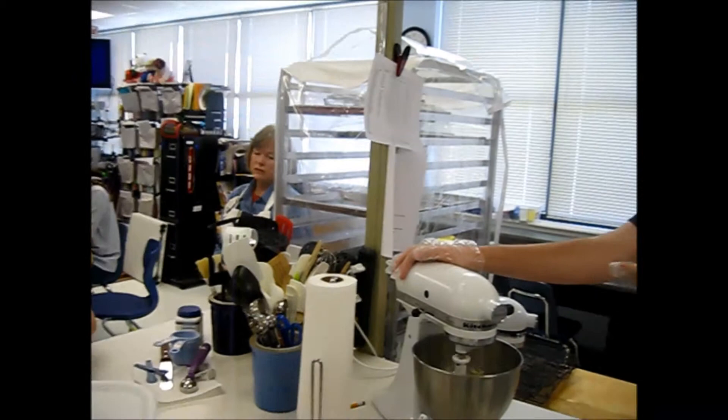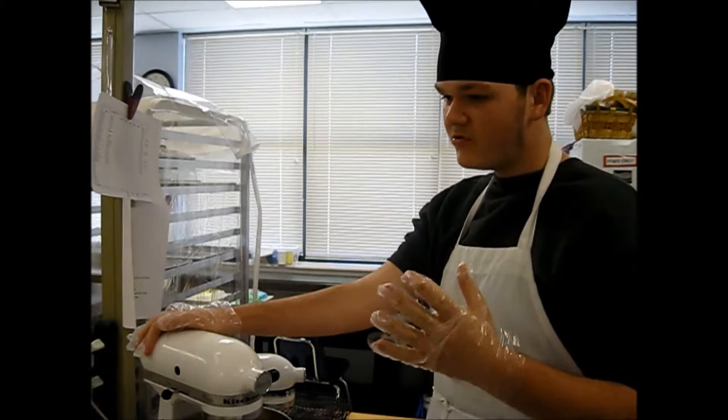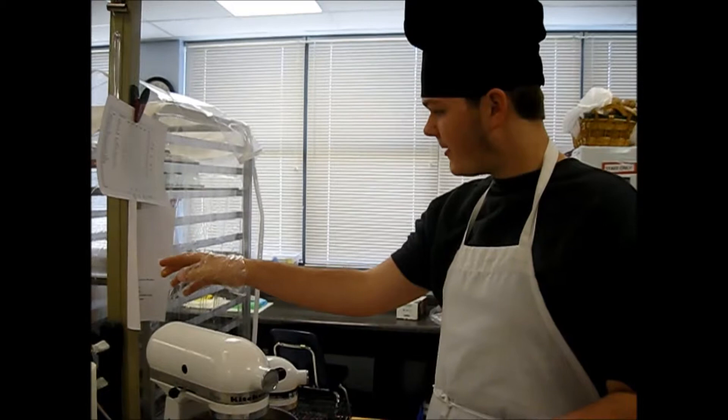Why not just dump ingredients in and put them in here? Because if you dump a whole bowl with baking soda, baking powder, and some flour, it won't grind evenly. That's right, because it's not stirred in, right? Right. Yeah, good. Thank you.